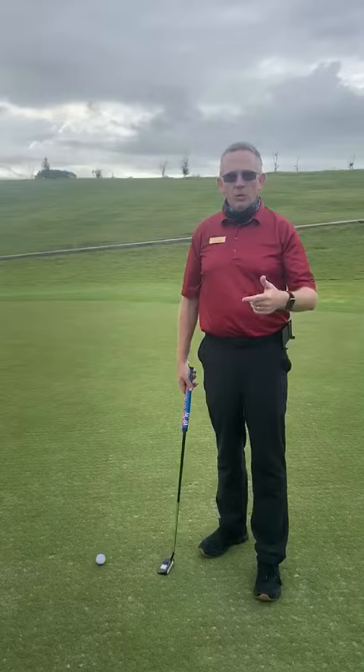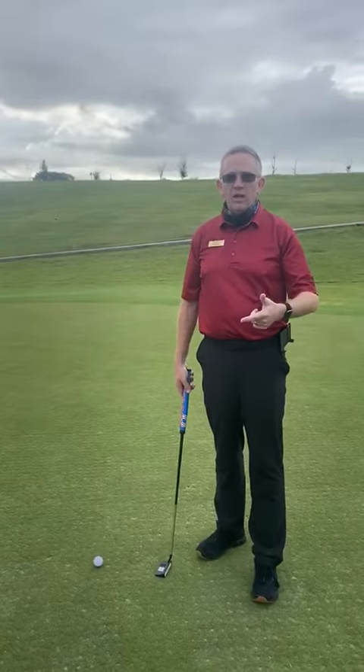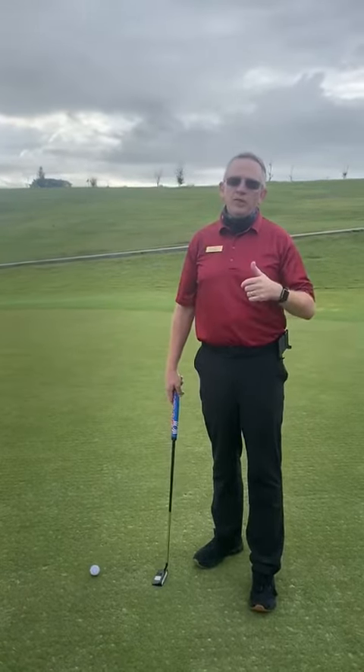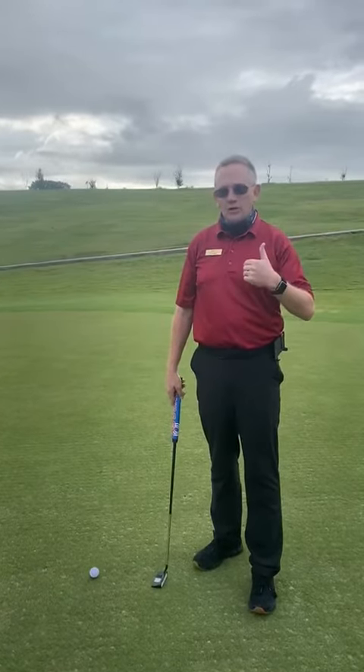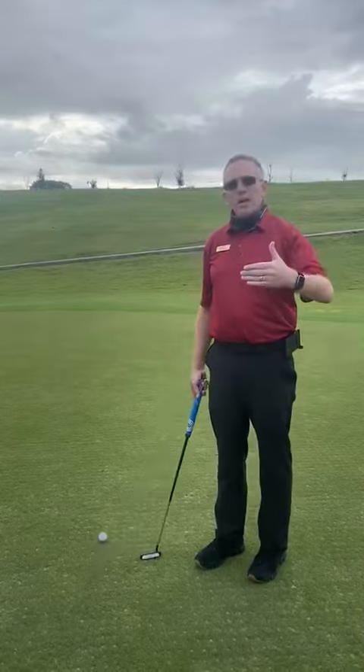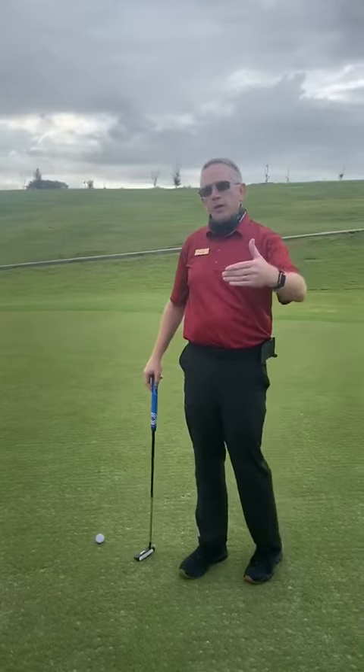What is more important — speed or line? World Golf Hall of Fame instructor Jim Flick taught me this drill. I got to spend several years with him and this is a great practice drill. Pick your speed before you pick your line.